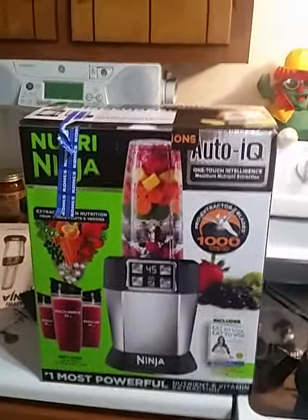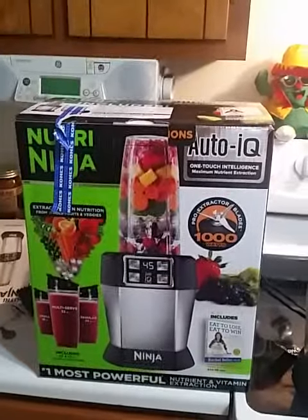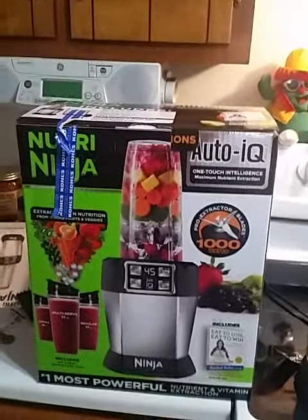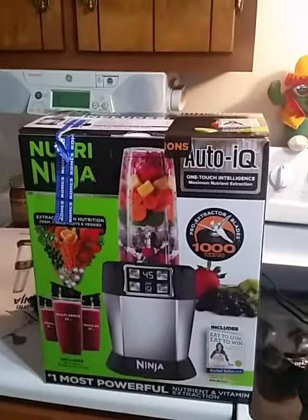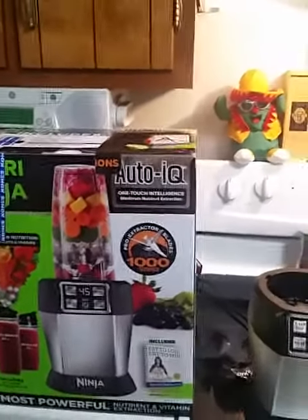This is a review of my NutriNinja Auto IQ 1000 Watt Juicer Nutrient Extractor that I just bought. I saw several reviews so I thought I would try mine out. This is a very quick cutthroat review — there will be no bells, no whistles, no comparisons.